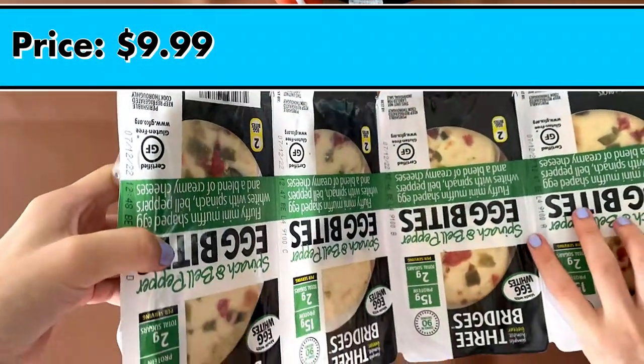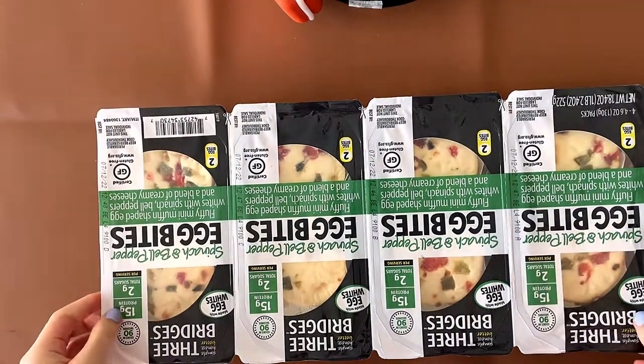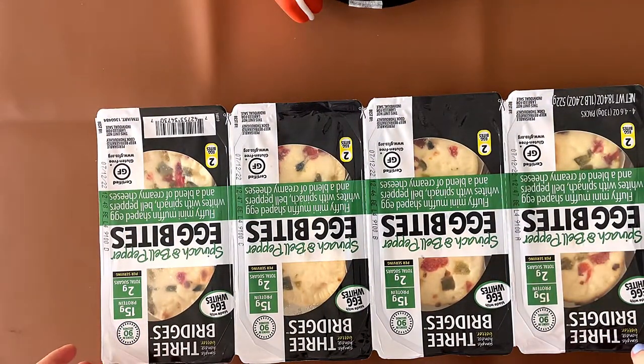The price is — is that $9.99 or $9.59? It says $9.99. Your nine looks like a five. But anyway, I won't criticize him. Although I just did.